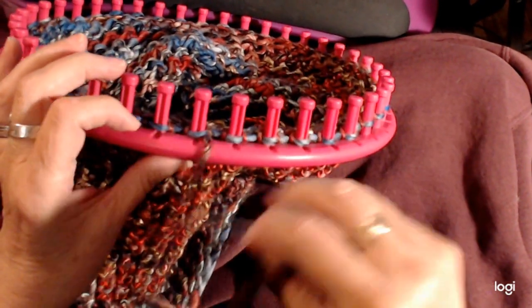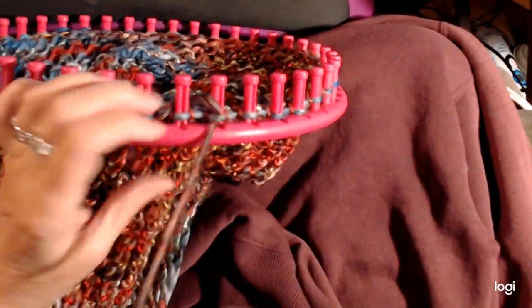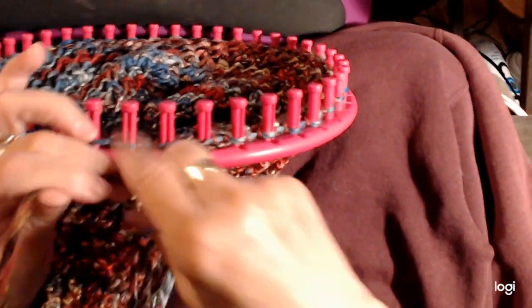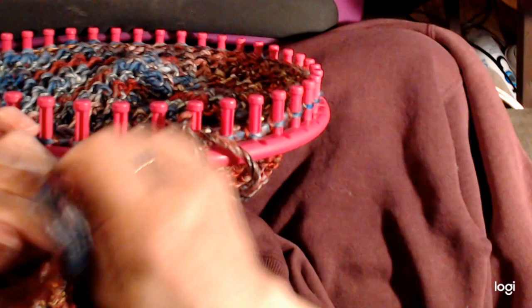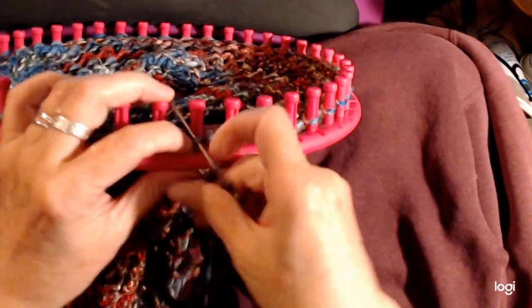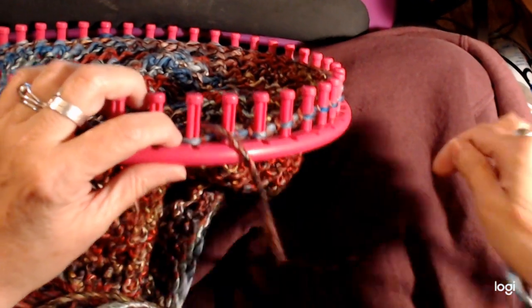If you have to stop in the process, look at where you are and see where the yarn is coming out — that means that was the last one you worked. So you go behind and down the new peg, up the old peg, and then behind and down. I'm just going to skip ahead a little bit and then we can catch up.